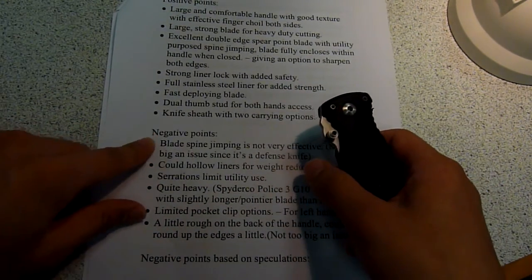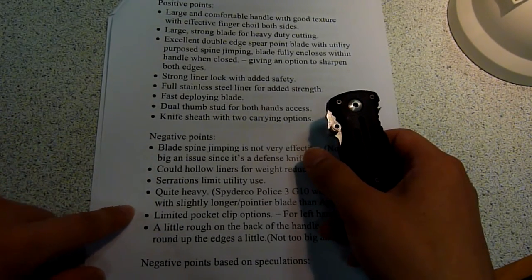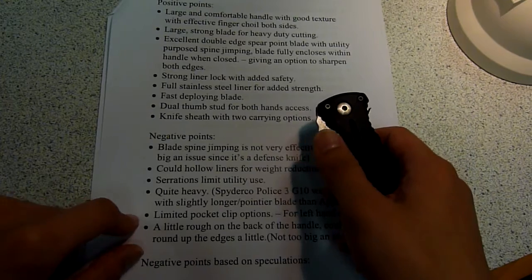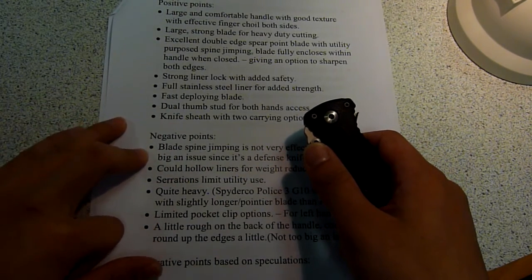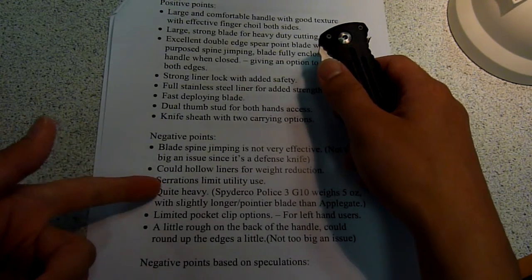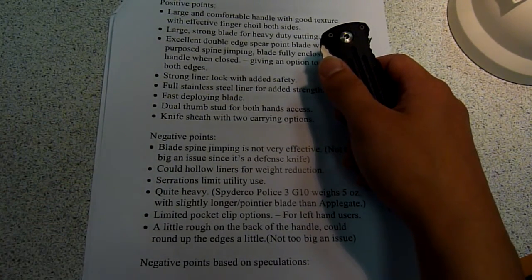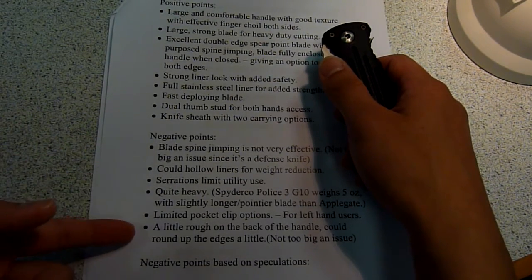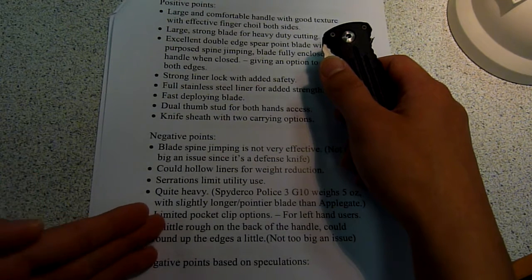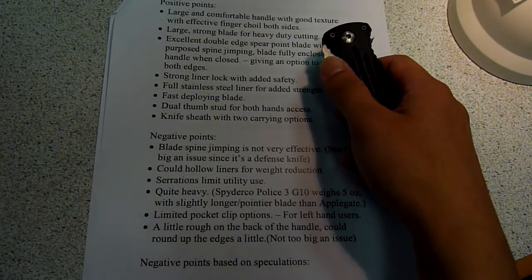Now it comes down to the negative points. I think there are certainly a few things I can say, but keep in mind that overall I think it's a very excellent knife. I'm kind of trying to split the hair here just to make some viewers aware of the negative points, because some things may not matter so much to me but they do matter to other people.